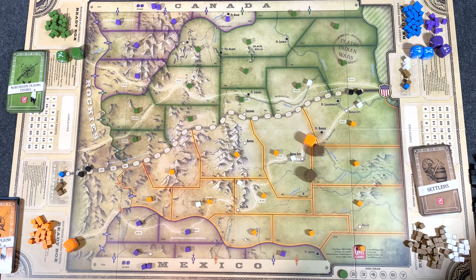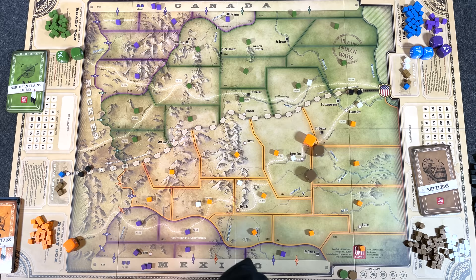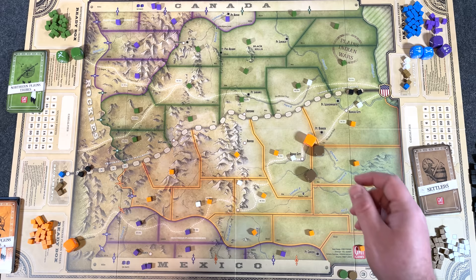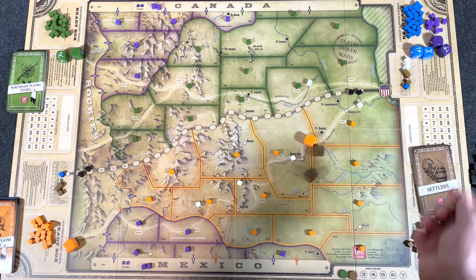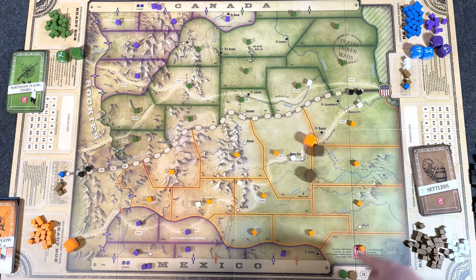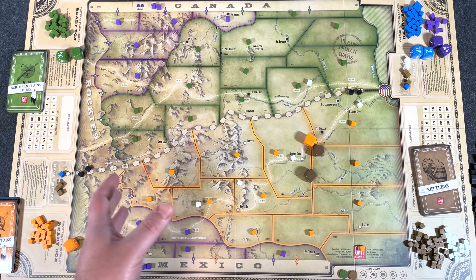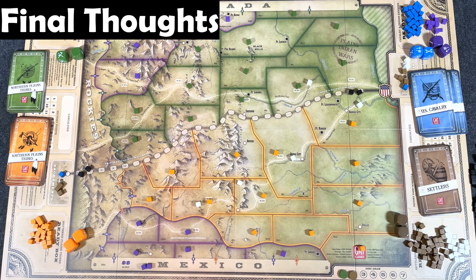The disc draw system adds a really nice level of uncertainty and fog of war. You never know which faction will be taking their actions next from turn to turn. Not only that, some event cards can only be played before or after a certain faction has acted — it might say 'play this after U.S. cavalry' or 'play this before Northern Plains Tribes.' If the Northern Plains Tribes have already acted that turn, you can't even use that event card. I like that it's not just draw an event and always play it immediately. You may not be able to, based on who has acted already. It's a nice touch, and it makes even the full two-player game very solitaire friendly. I've played both and both work equally well.